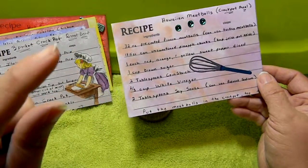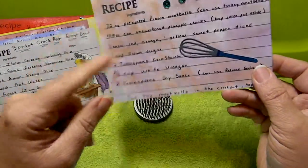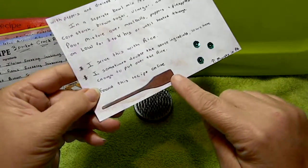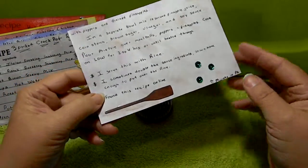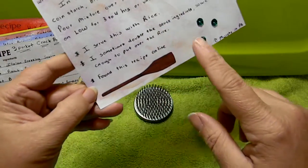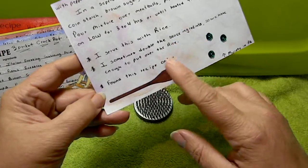Here's another crock pot meal — this one is Hawaiian meatballs. Once you do all the cutting prep work, this is another kind of cook-itself meal, but it requires more prep work than the three packet roast beef. You have to do a lot of chopping and cutting. On the back I have a spatula from the diamond dies and some more sequins. I serve this one with rice and sometimes double the ingredients. This was a recipe found online.